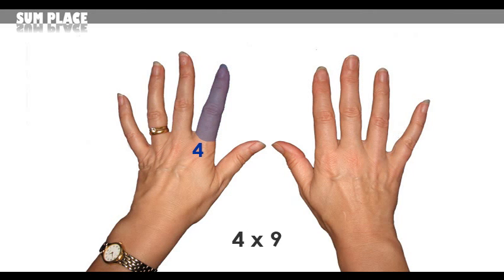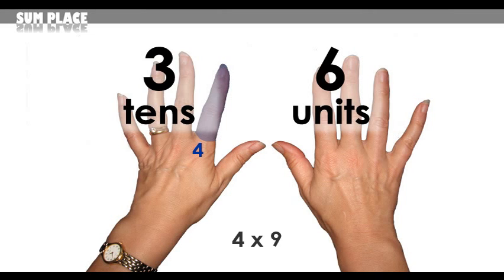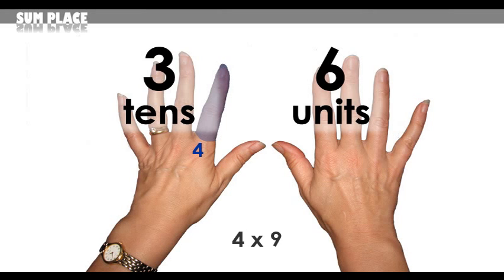Starting with the 4, take your fourth finger on your left hand and dip it in ink, or bend it down, and count all of the fingers to the left of the blue finger — that's 3. Next, count all of the fingers to the right of the blue finger — that's 6. And your answer is 36. 4 times 9 equals 36.